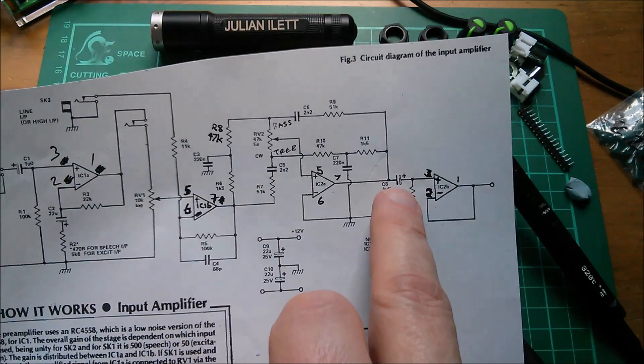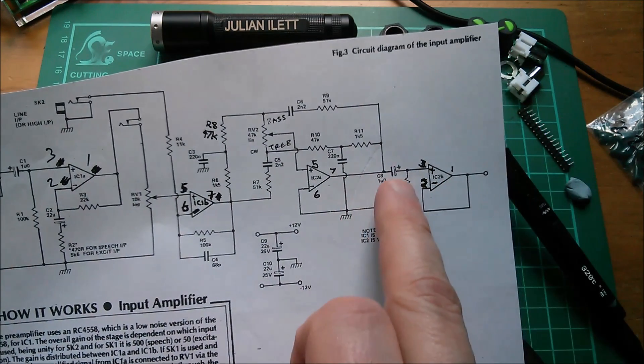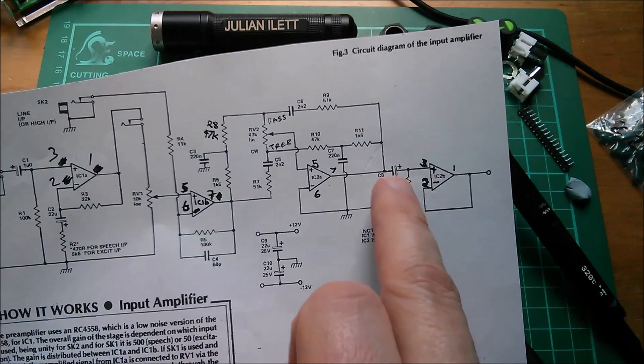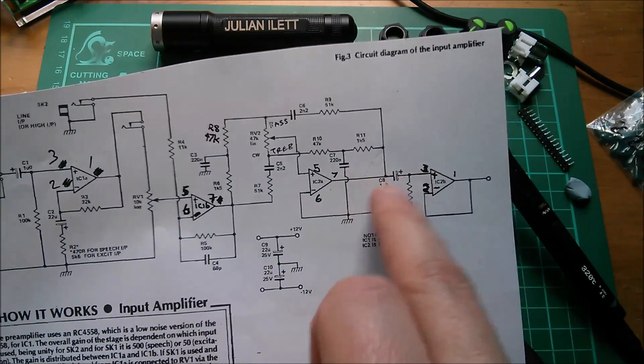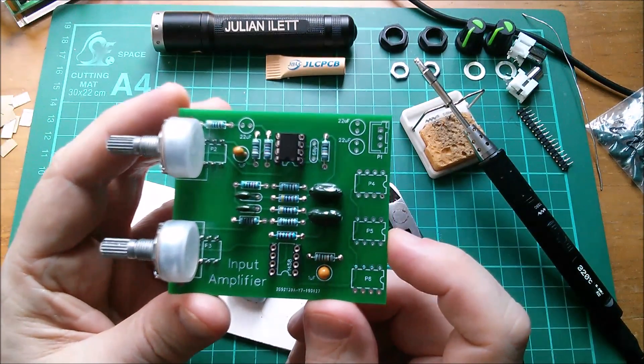Or you could put two components in here positive-to-positive — both positives facing in — putting 2.2 microfarads in series to create a bipolar arrangement. So yeah, lots of options for this really.